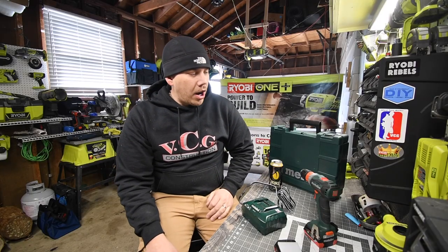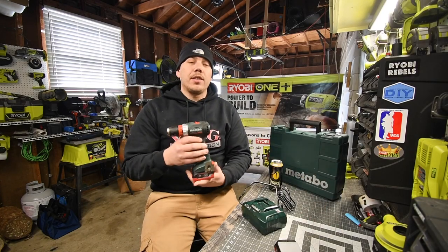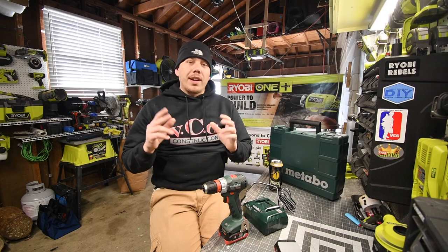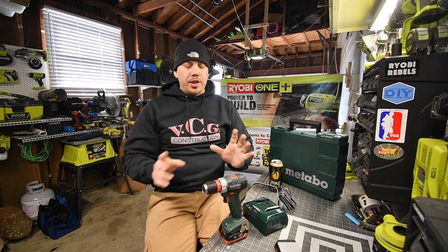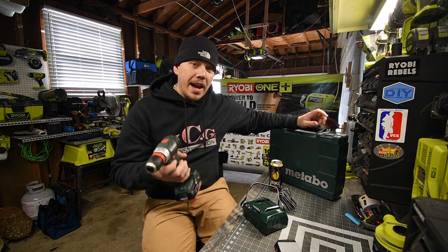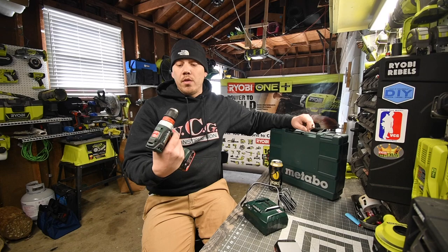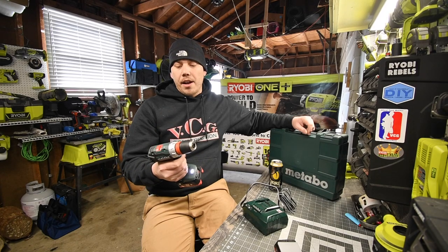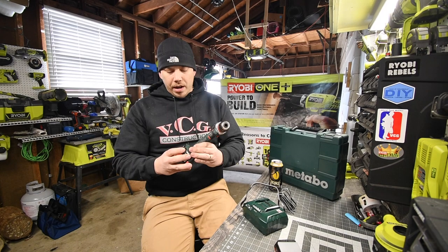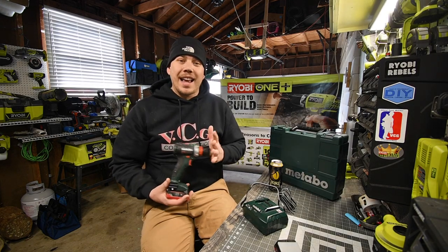Today we are going to test out the Metabo brushless 12-volt drill. When it comes to Metabo, I have no clue — this is my first time even holding one. This is not mine; my friend Robert Bates bought this and let me use it for this video. And yeah, this thing is awesome. We're going to go over the specs, test it out, and see what it can actually do.